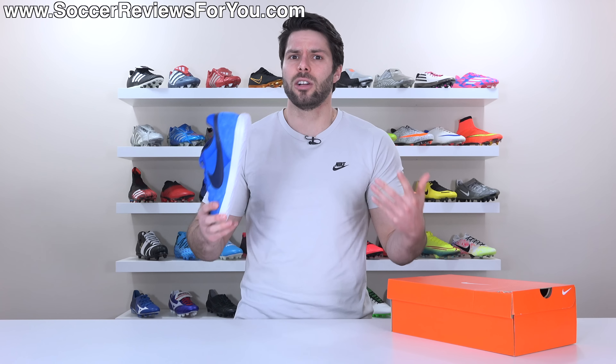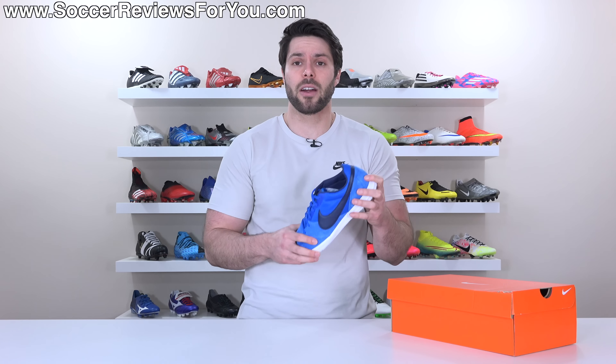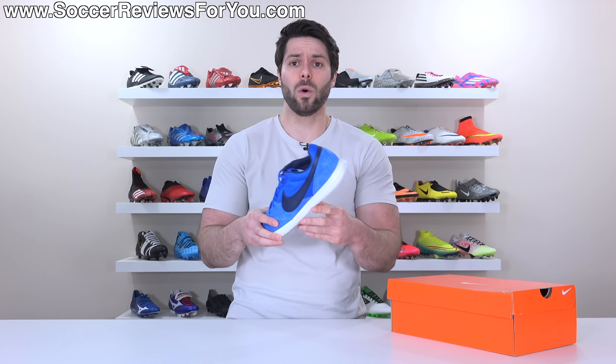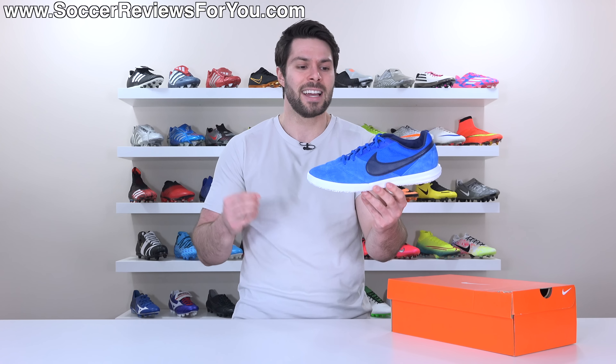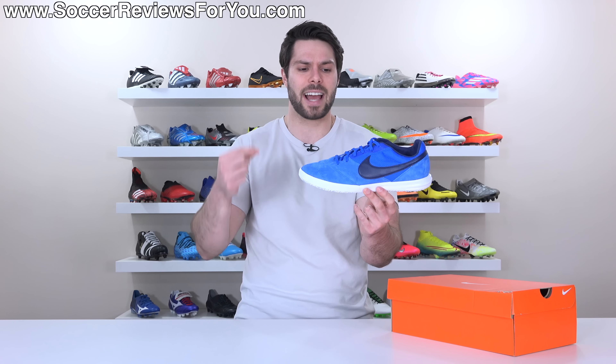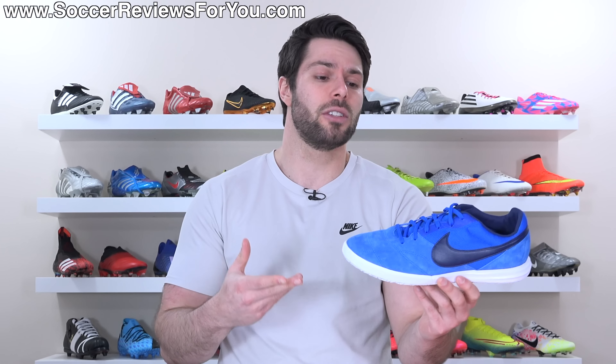Think of these as Nike's alternative to the Adidas Samba Classic, which is admittedly cheaper and still a great pair of indoors slash casual wear shoes, but they're also a lot more old school. With the Premier 2 Sala, it's a little bit more money, but you're getting much more modern materials and tech that, depending on what you're looking for, you might actually like better.